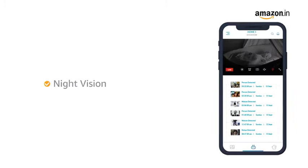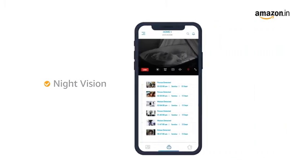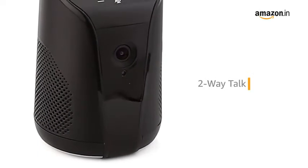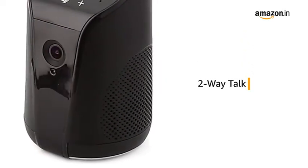It also features integrated night vision to ensure increased visibility for better viewing in the dark. KUBO Smart Indoor Camera comes with a built-in speaker and mic to facilitate two-way talk through the camera.